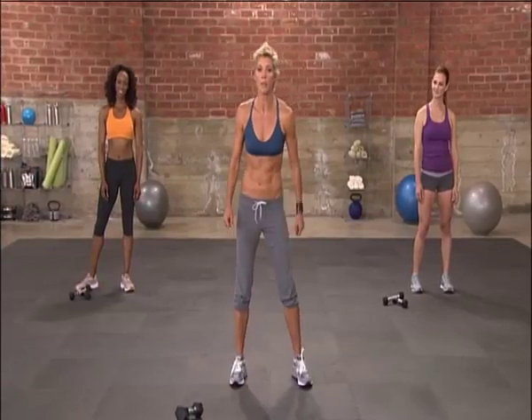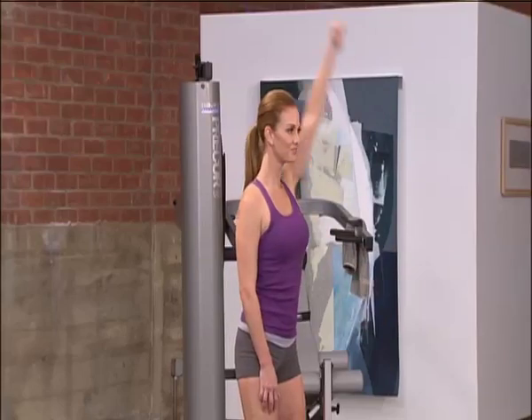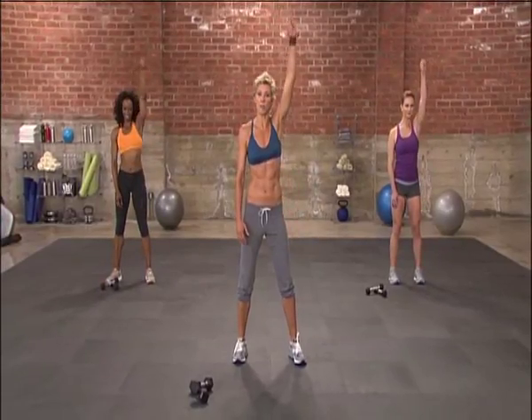Let's warm up with nice big arm circles backwards. Just open up the chest, really open up the joint of the shoulder and stretch the back. Keep your torso straight. Nice big rolls. And breathe — don't forget to breathe all the way through.